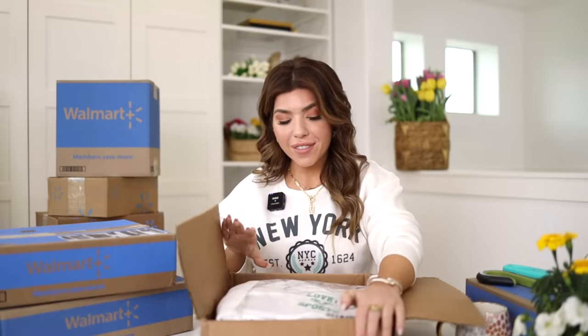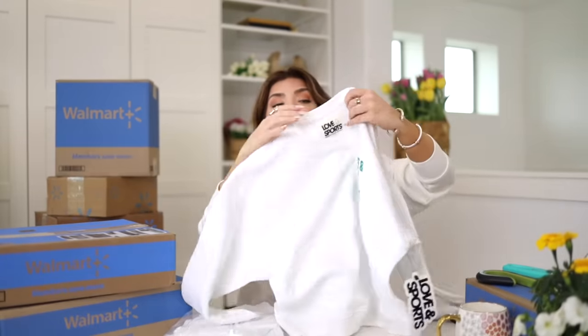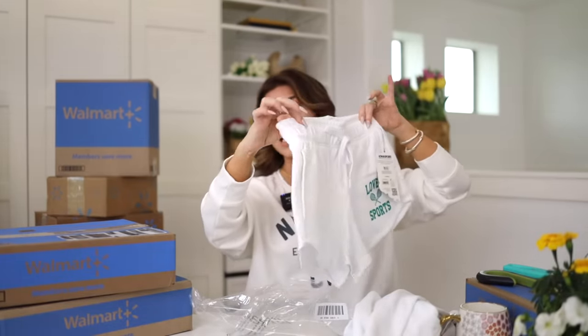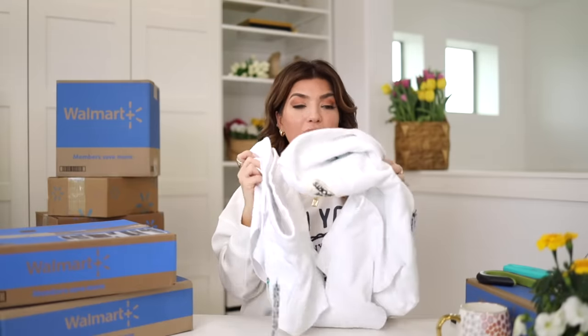In here I have a new Love & Sports set. I went with the white and trendy green because it has a fun pickleball logo — let me know in the comments if you play pickleball. The top is a lightweight fleece-lined sweatshirt, very lightly fleece. It has a cropped look, drop sleeve, and comes with a little matching short that has more of a dolphin gym short look. The same green logo says Love & Sports with little pickleballs. It has elastic at the waist and a drawcord, plus pockets. Both pieces are 100% cotton. The top is $22 and the bottoms are $18.